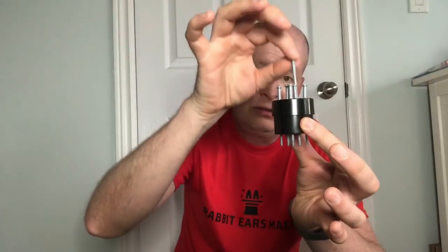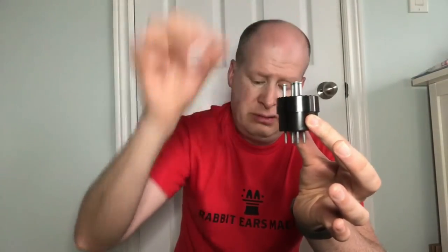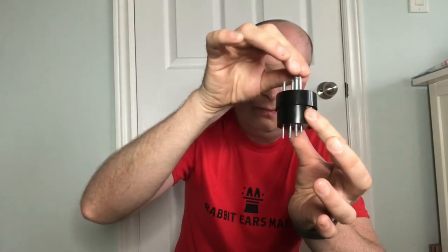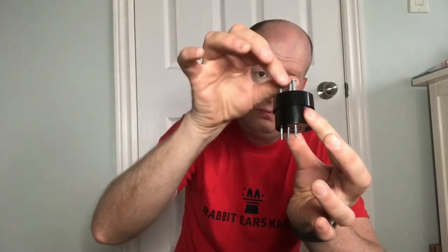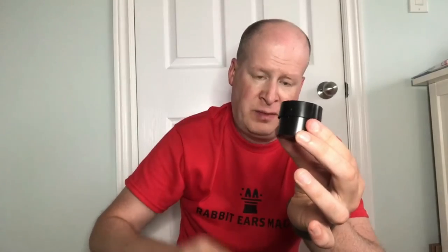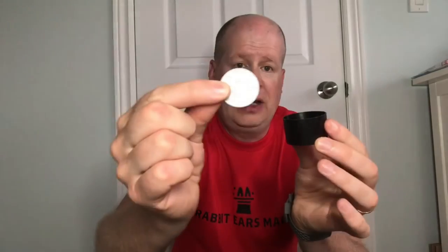Now what we're gonna do is take out all the spikes. All right, and then we're gonna take off the lid. After opening the cup, the coin is still inside the cup and it's still solid.